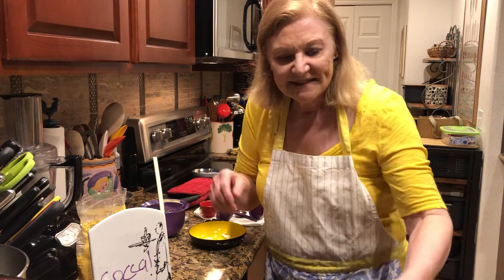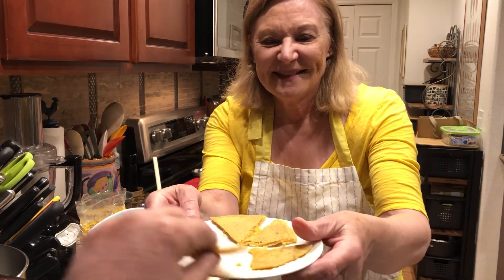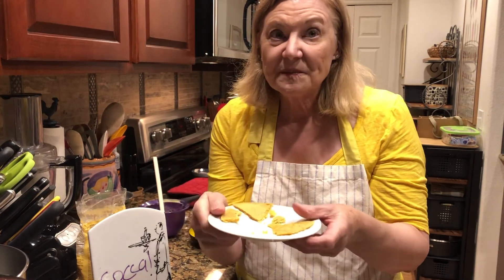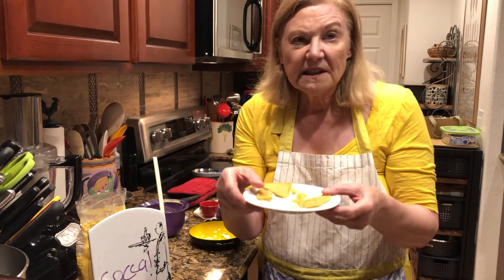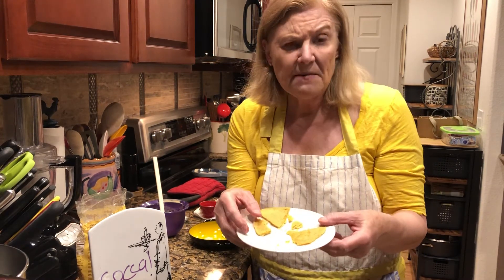So this is what it looks like — a finished socca. It is so delicious. It is exotic. It's fresh. It came out of your oven.